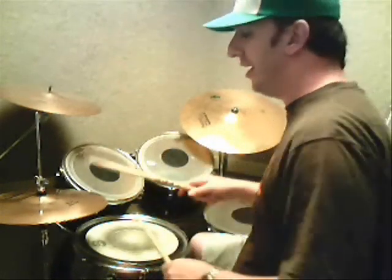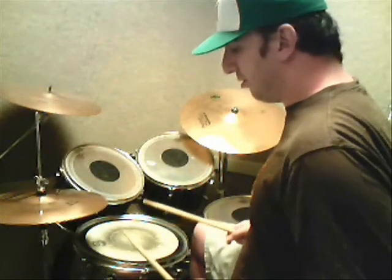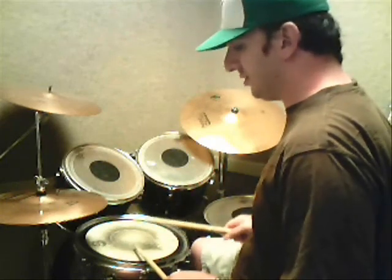Now, there's an accent on the snare. It's on the T-ta of two. One T-ta, two T-ta, one T-ta, two T-ta, three T-ta, four T-ta. And it's crossed over. Think of it as four groups of triplets.